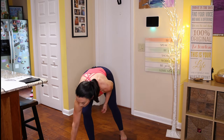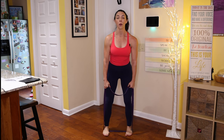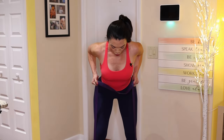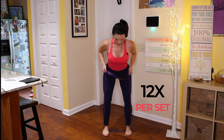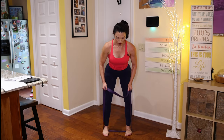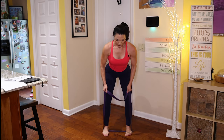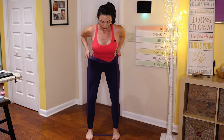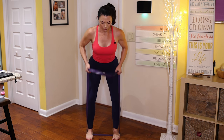I'm going to switch to the purple band to do my row. Pick the weight most appropriate for you. Get a nice strong grip on the band, bend your knees, squat down into your hips, keep your abs tight, your back flat. On the exhale, pull your elbows up. Exhale as you pull the elbows up, inhale as you release. Make sure you squeeze at the top of the movement.